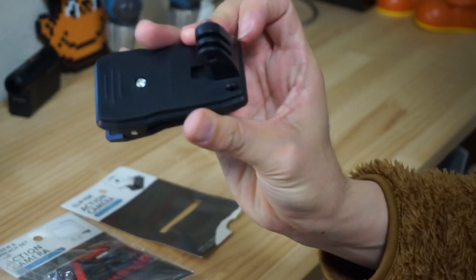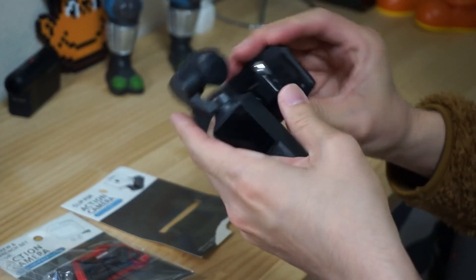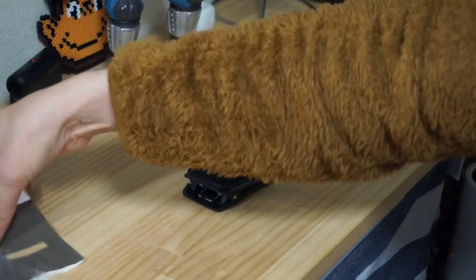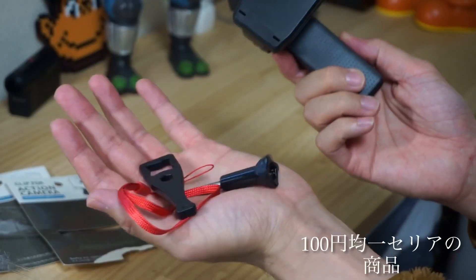This is a GoPro mount, so I can put it on the top. This is a set. This is 100 yen.